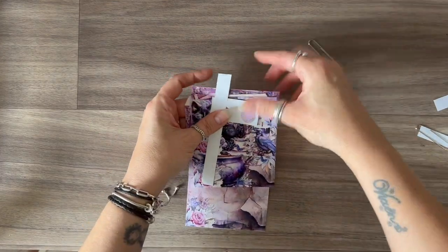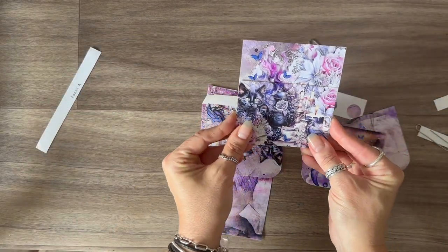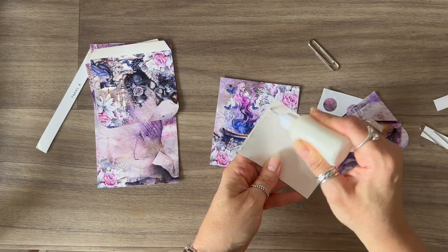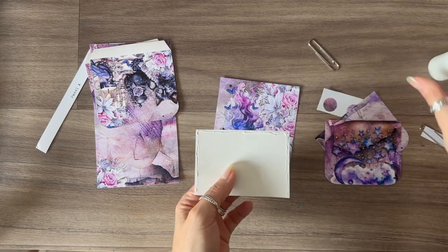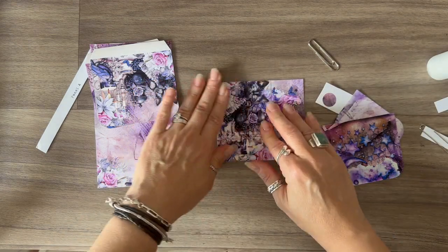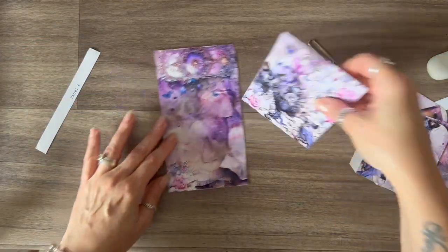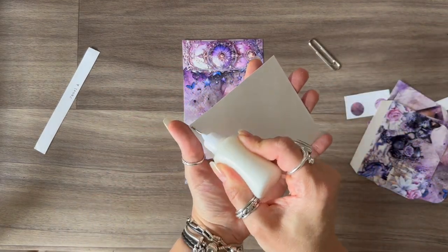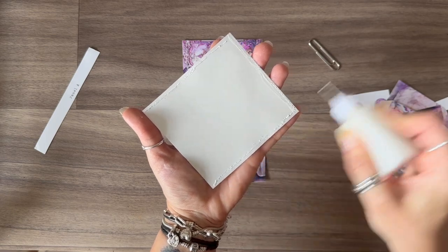We've just got the last panel to go and this is the one that's slightly more tricky. I'm going to put some pieces in my pockets. What I might do is glue these two pockets to each other — put a little bit of glue all the way around. It's very hot today. I'm going to glue this into place onto my back panel around the edges because this is going to make another pocket. You can of course use tape if you'd prefer.